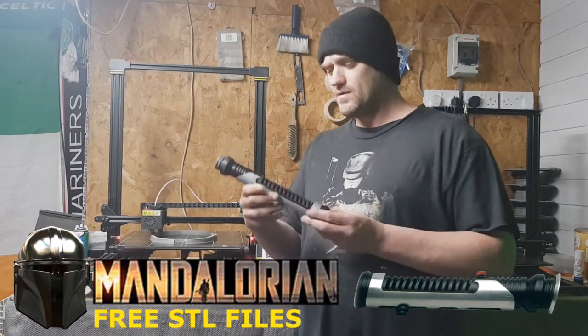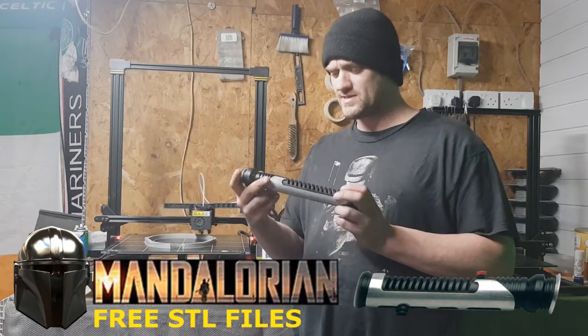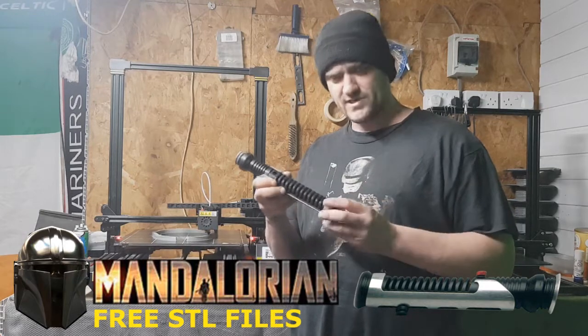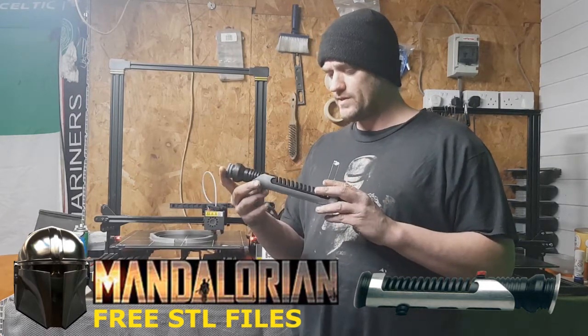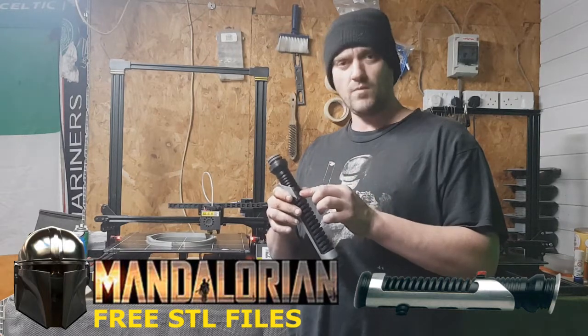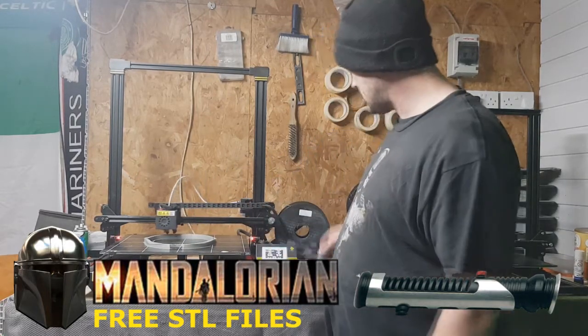Star Wars lightsaber — I'm still working on it. I've still got to go sanding and painting, because this has got to be nice and accurate with a nice paint finish when it's done. This will be going out when it's completed. I've done the inside and I've done the button. Just got to go and get some paint for this and that's finished.